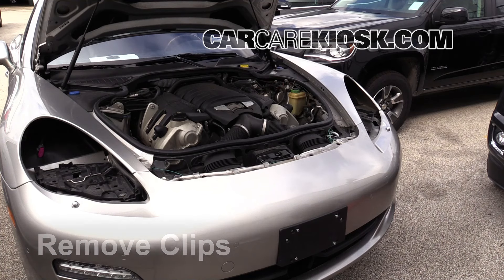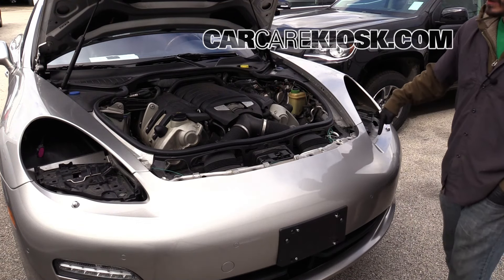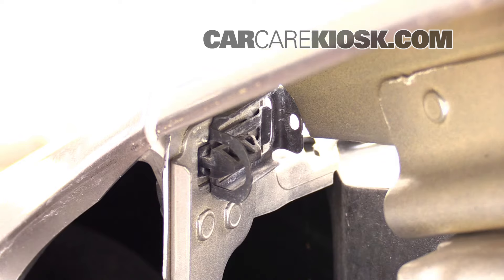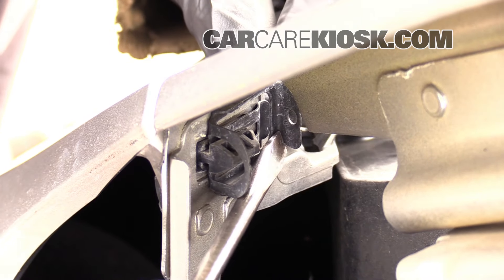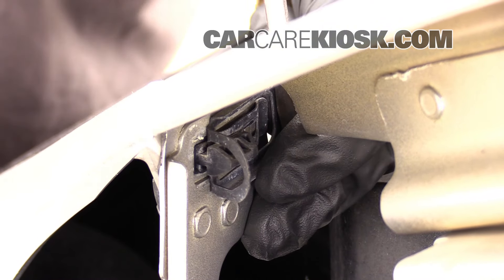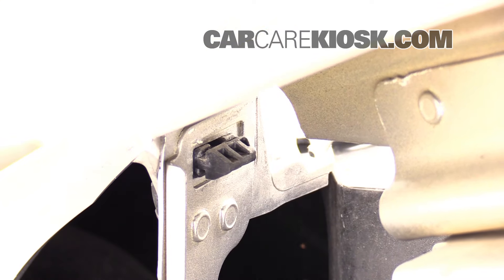There are metal clips that hold the bumper on at the top, located right underneath this section. There's one there and one there. You've got to push on this side towards the middle of the engine, or you can come over the top and pry it and slide it over and out like that. Make sure you don't drop that.